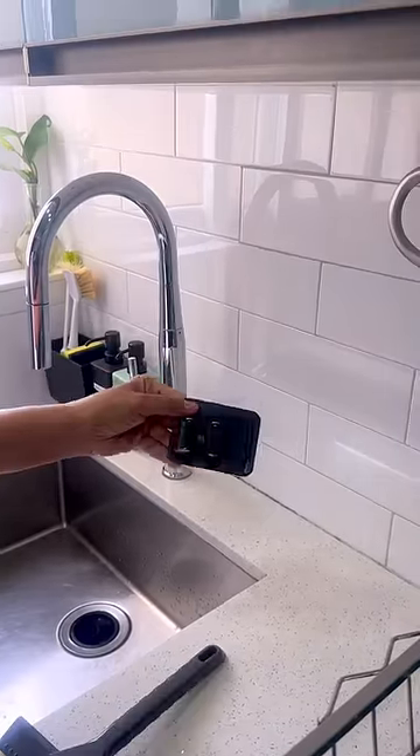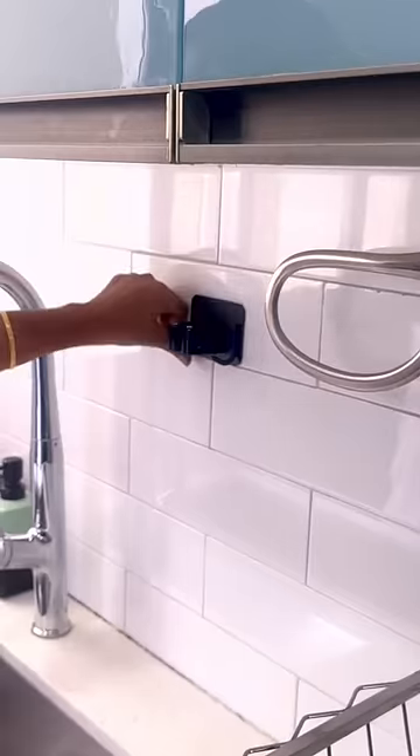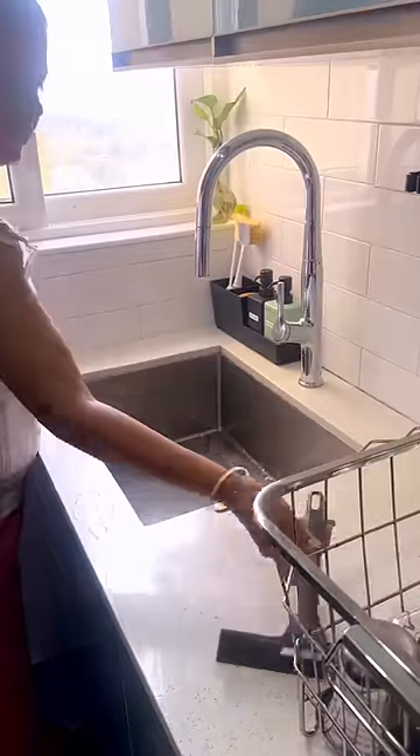Lastly, a self-adhesive mop holder installed near the sink can hold countertop cleaning supplies such as a squeegee and cloth. These three products can help you maintain a clean and tidy sink area in your kitchen.